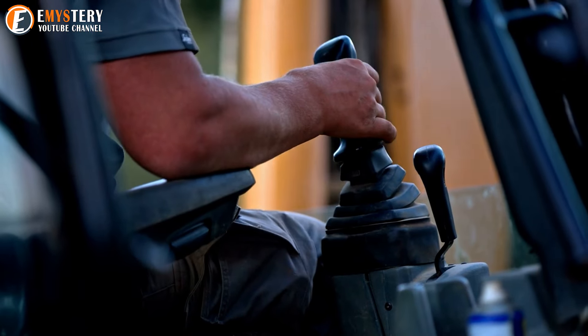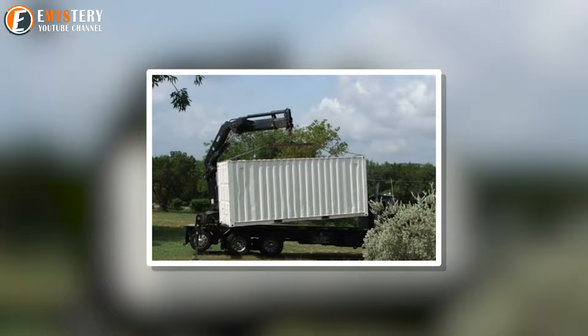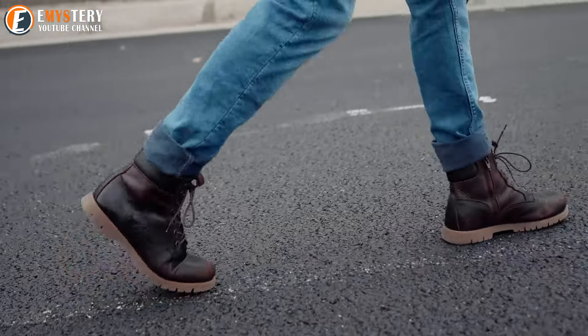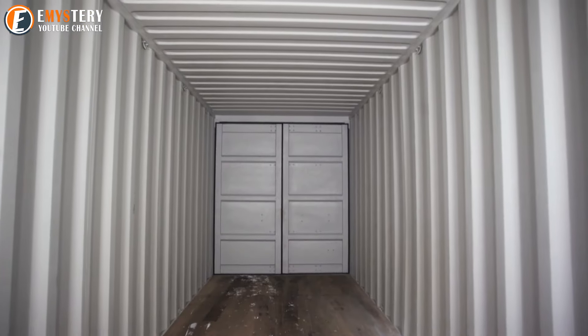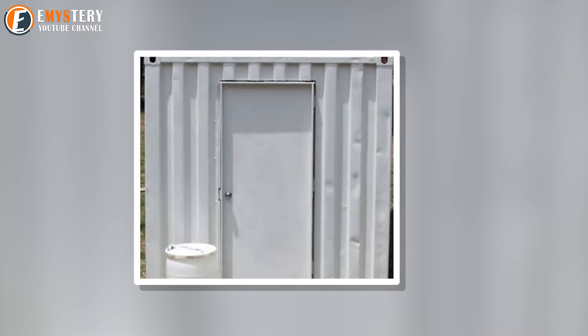If you saw one of your neighbors digging a huge hole, you'd probably assume they were putting in a swimming pool. But Evan had something else in mind. After laying some gravel, he didn't fill it with water. Instead, he brought in a 20-foot shipping container. Before he even started digging, Evan bought the shipping container online — you can find these massive containers for surprisingly cheap. The first thing he did after getting it was make sure it was sealed tight, closing off the big double doors and putting a regular swinging door on the other side, making sure there were no leaks or gaps.